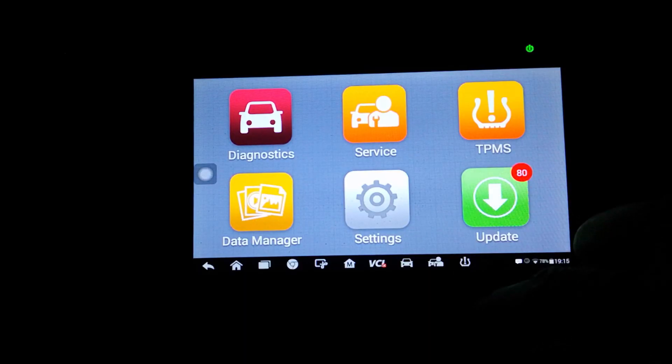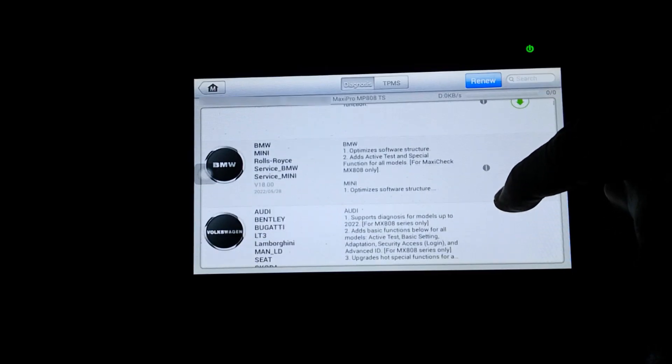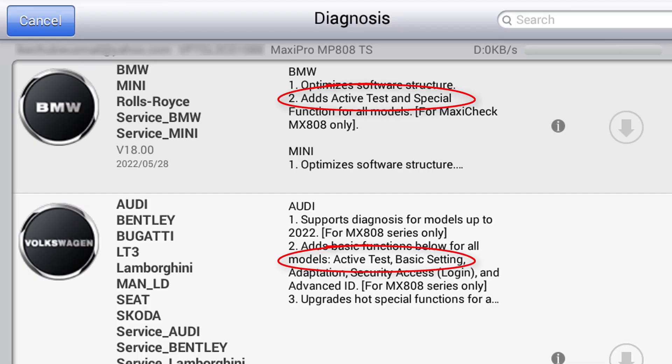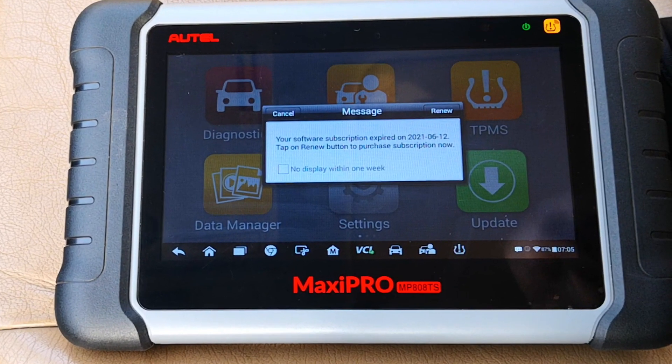If you have an active subscription, all you need to do is download the system update that is currently available if you haven't done so, and then go ahead to install the relevant individual manufacturer updates. Look out for the ones that list active tests as part of what the update brings. If out of subscription, you need to purchase a subscription to get this capability.